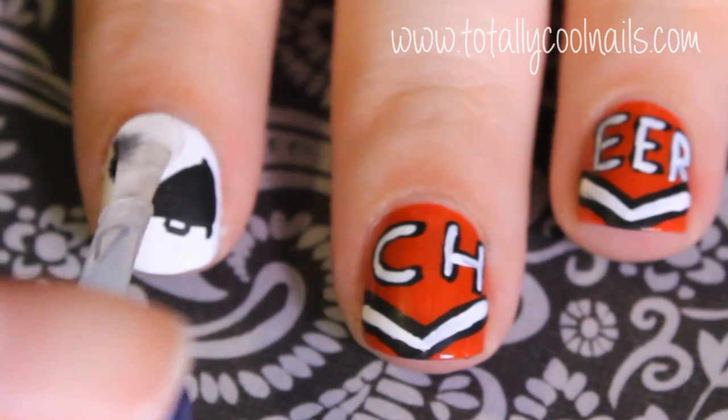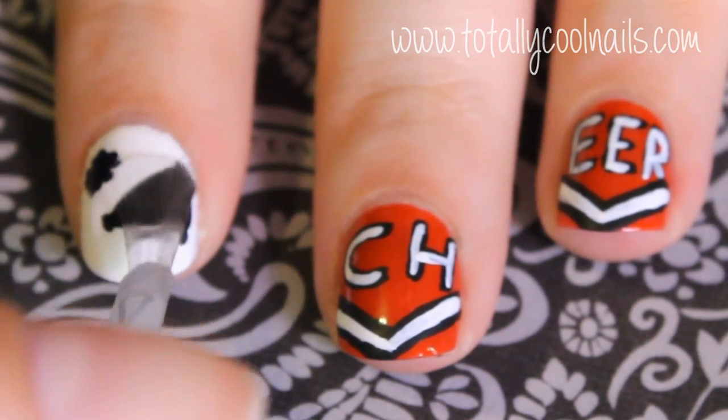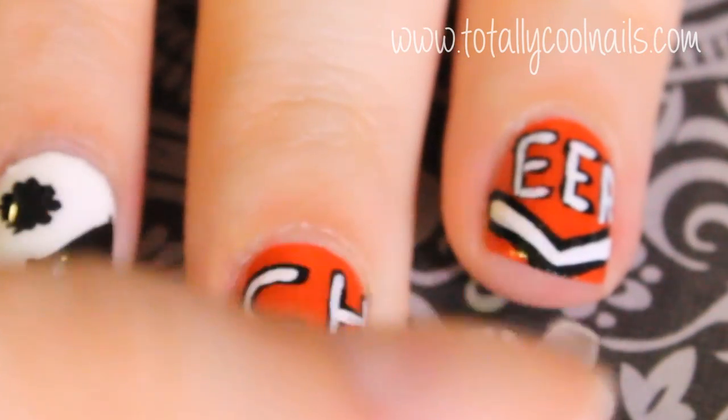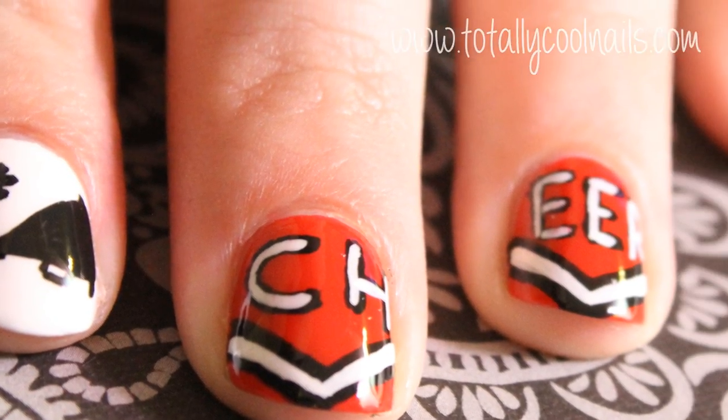Finally, apply a top coat and you're done. Let me know if you like this design and if you'll be trying it out. Thank you so much for watching and I hope you have a great day.